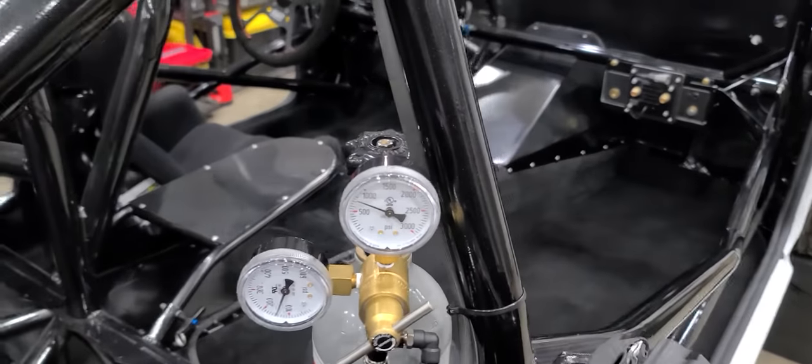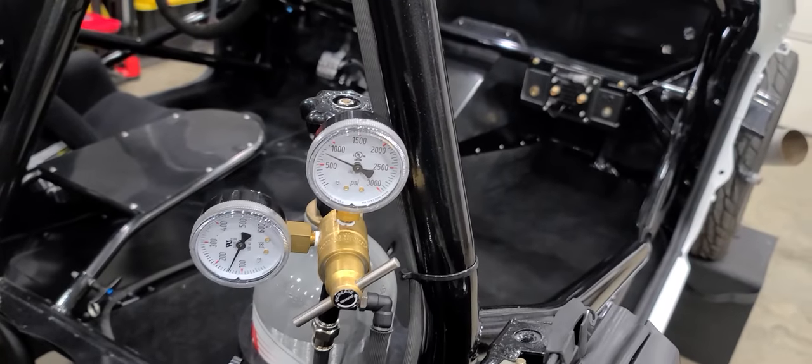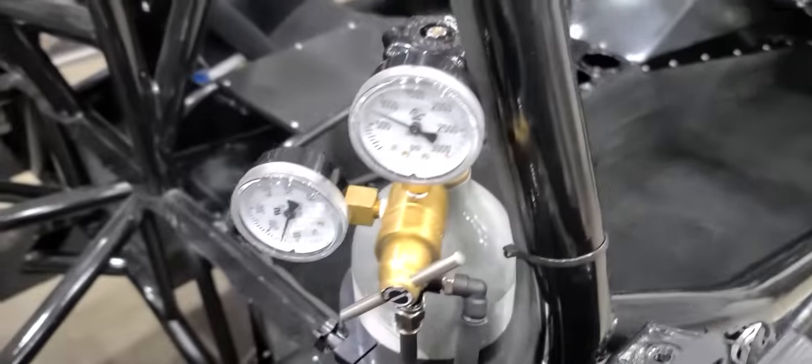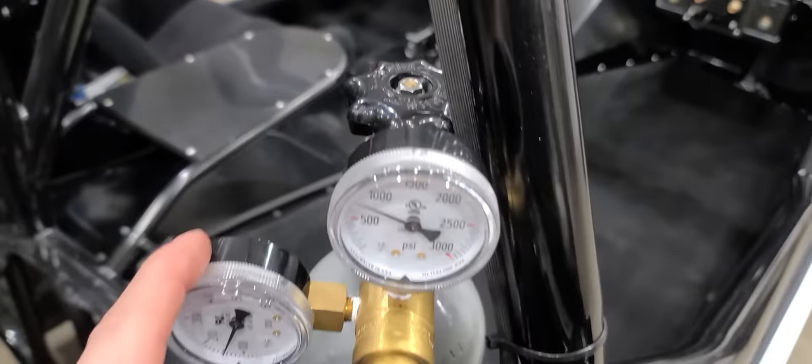Hey guys, today I'm going to go over CO2 plumbing and how to do it properly for your air shifter, shoot release, boost control solenoids — all nine yards.